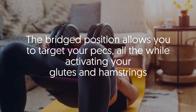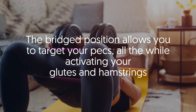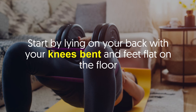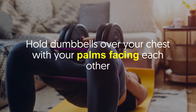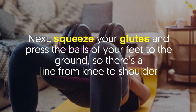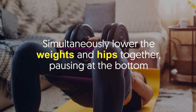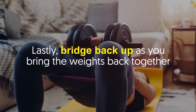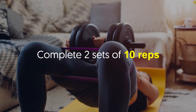Number four: Bridged Floor Press. The bridged position allows you to target your pecs while also activating your glutes and hamstrings. Start by lying on your back with your knees bent and feet flat on the floor. Hold dumbbells over your chest with your palms facing each other. Squeeze your glutes and press the balls of your feet to the ground so there's a line from knee to shoulder. Simultaneously lower the weights and hips together, pausing at the bottom. Bridge back up as you bring the weights back together. Complete two sets of 10 reps.